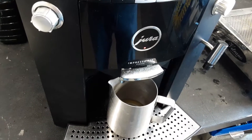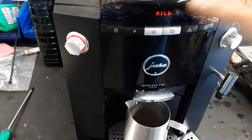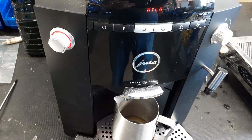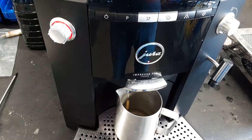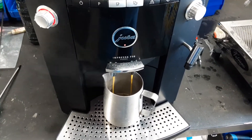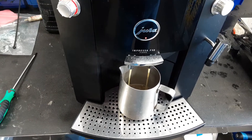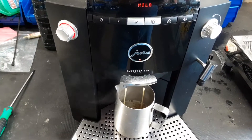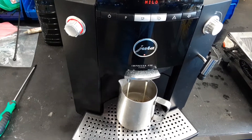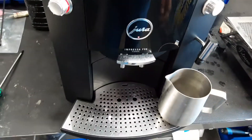Hello and welcome to Cannon Coffey Espresso Machines. Today we're testing this Jura F50 Espresso Machine. Let's go ahead and pull it shut. Let's test this.